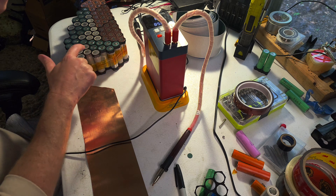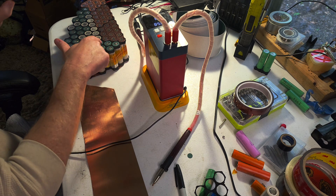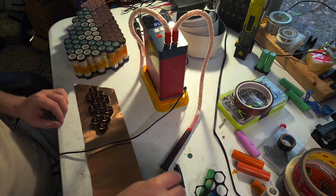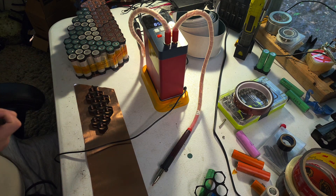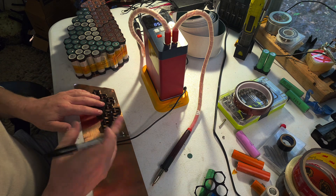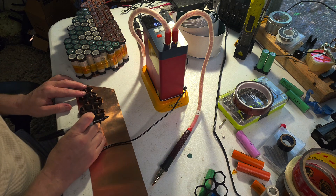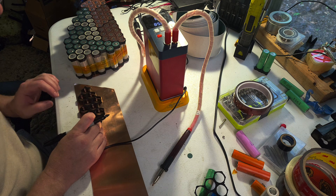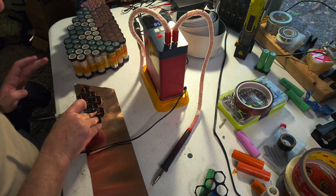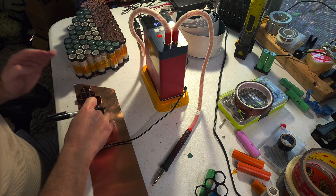I'm using 21700 cells, but the same principle applies to really any cylindrical cells with plastic cell holders. Basically, I'm just using the cell holders to create a stencil of the cell group, tracing that out on the copper, and then cutting it out with some regular old scissors. I hope this is helpful to anyone thinking of doing the same thing.